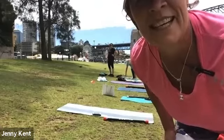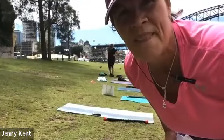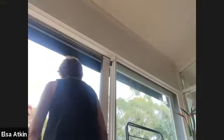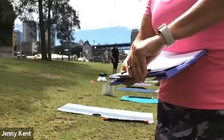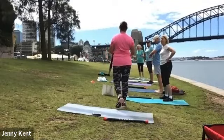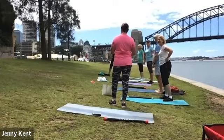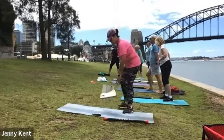Elsa, which one? Take yourself off mute. Skaters! Skaters it is. I'll do the squat press. Let's start with Frankenstein walks.